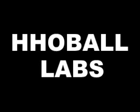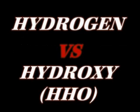Today I just wanted to make this video to show the difference between hydrogen and hydroxy gas, or HHO gas, or Brown's gas, whatever you want to call it.